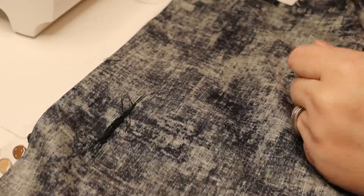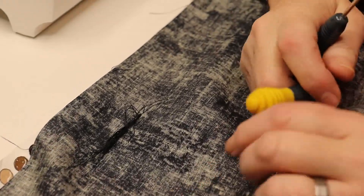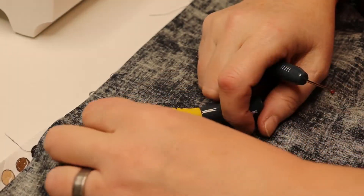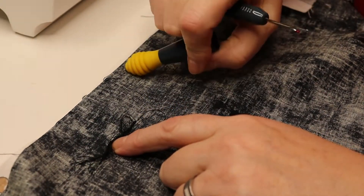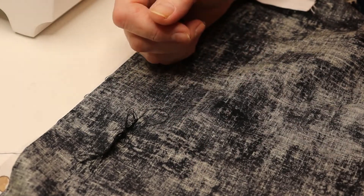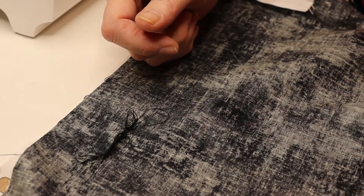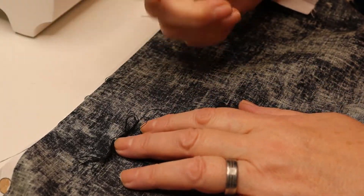Hey everybody, it's Peggy. I'm back again with another video. Today I'm going to talk about nesting. Nesting is what happens when the bobbin thread starts to suck up into the machine and makes these big giant loopy knots, and usually when it happens you notice something's wrong right away.